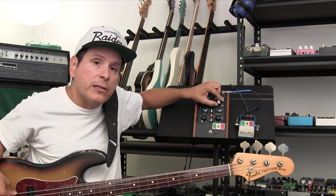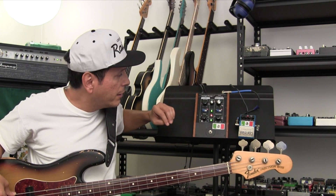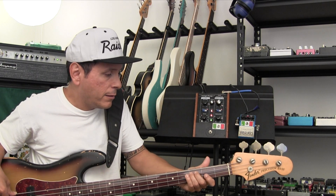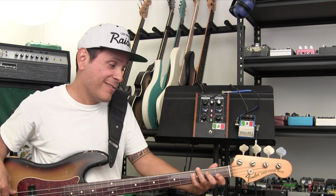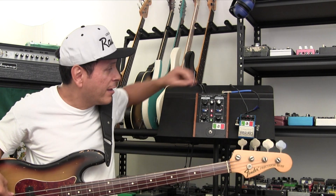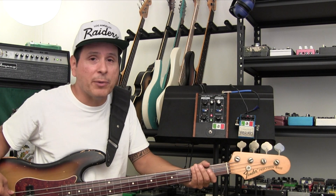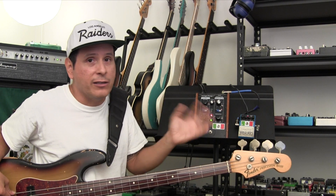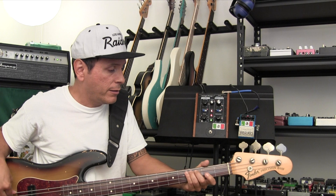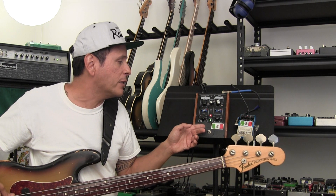You can hear that this is the straight signal, and this is fully effected. You've got to have a little low end, so you mix in the two signals — which I typically don't like doing — but for this effect, since it gets so high-endy, you really do lose all of the low end. So this is the Mugafuga ring modulator.